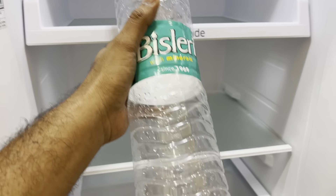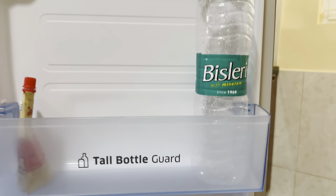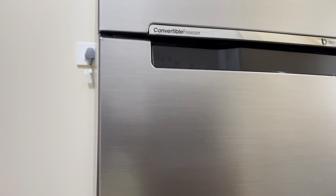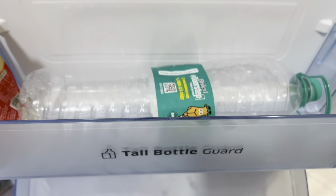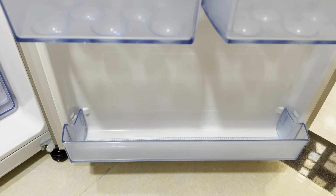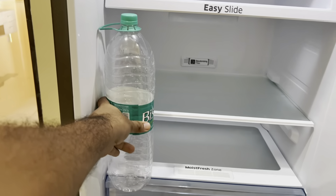Let me show the space using a two-liter Bisleri bottle so anyone can figure out the storage. In the door pocket, a two-liter bottle fits easily and the door closes perfectly. On the tall bottle guard, a two-liter bottle also fits comfortably. However, in the second door compartment it doesn't fit, so that's better used for chocolates or small bottles. The lowest door compartment also doesn't fit a two-liter bottle — ideal for chocolate sauce or small bottles.